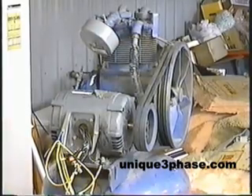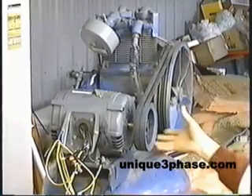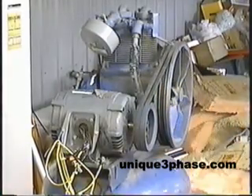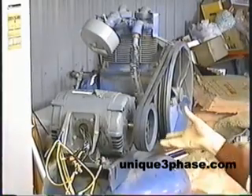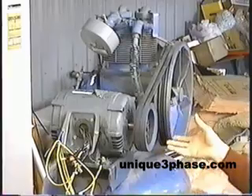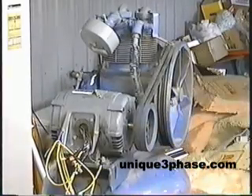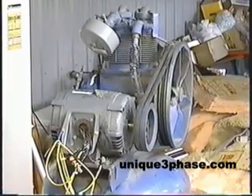But what I want you to watch is with the transformer method — watch the motor and the fan belts and stuff. There is no hesitation, no stalling around, no lazy start. It just barely gets a start and this thing practically rips the motor and the fan belt right off the unit. It's really amazing to see that.